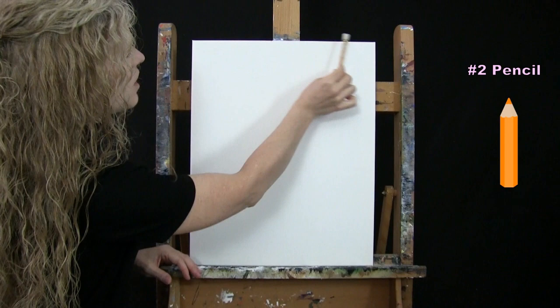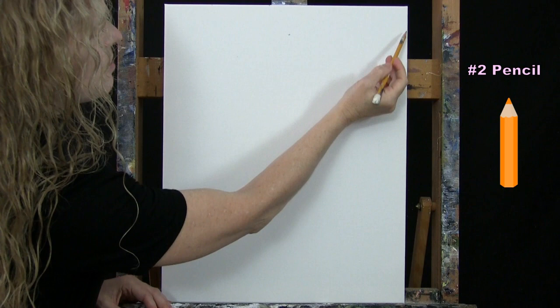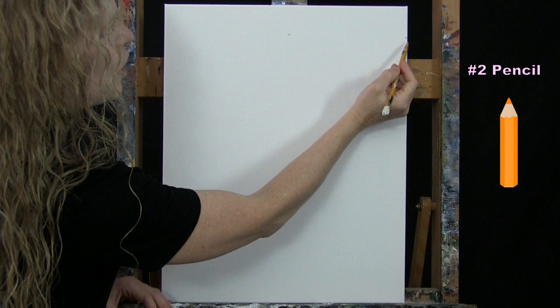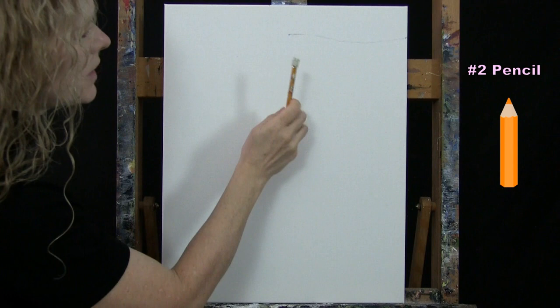I'm going to find the center of my canvas from left to right along the top, come down about two inches, and make my first little mark. Then I'll go to the right side at about the same distance and make another mark. I'll connect these two with an almost straight line that dips just a little bit in the center — this is going to be the top of the owl's head.